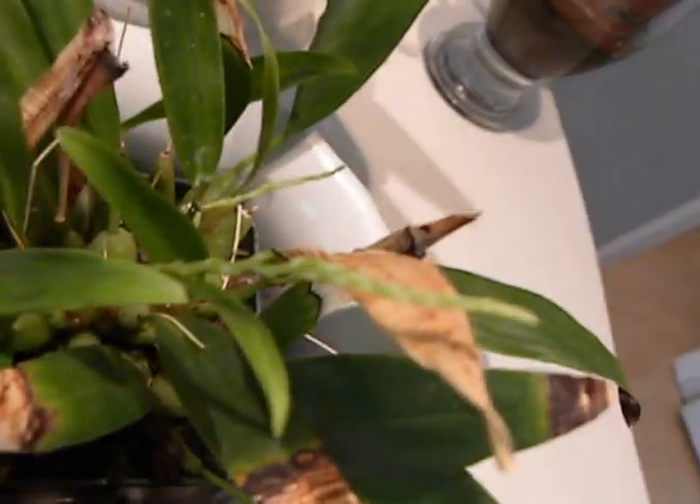So this is a type of dendrobium, which almost looks like — the flowers look a bit like grass, the way they are coming out. Can you see the spike?